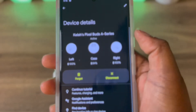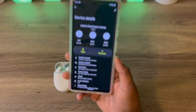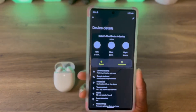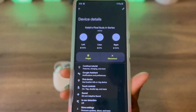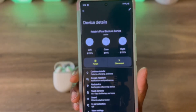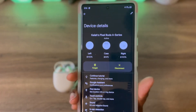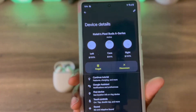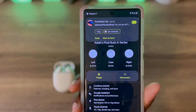You can come into your Settings, and in here there are a lot of different features you can do with your Pixel Buds. As you can see, it shows you the left earbud, the case, and the right earbud. It also shows you the battery life — as of now, my case battery life is at 84%.